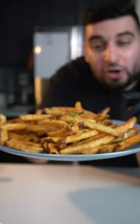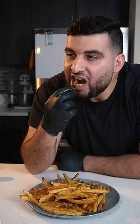Today we're making some crispy garlic butter fries. Mmm, that is stupid good.